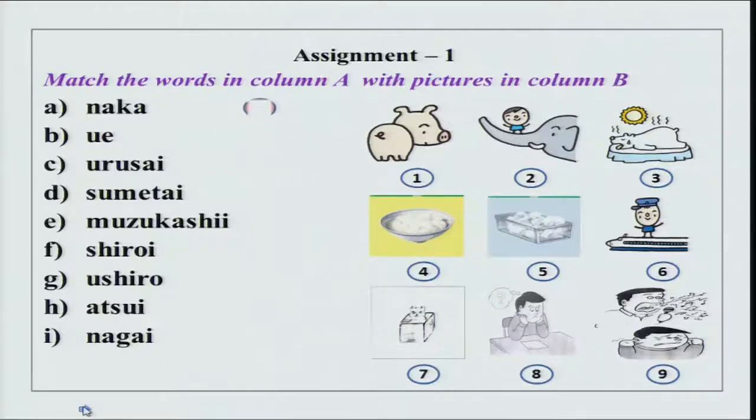The first one is Naka, which means inside. Neko wa hako no naka ni imasu. Then we have Ue, which is over here. Tanaka-san wa Zhou-san no hana no ue ni imasu.